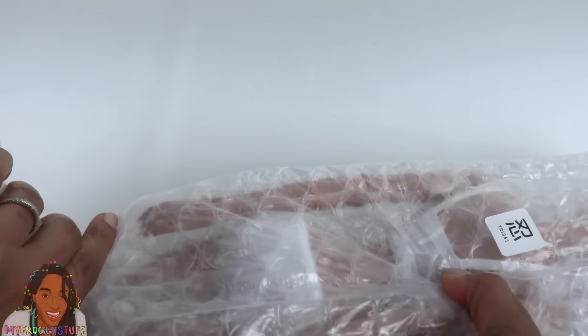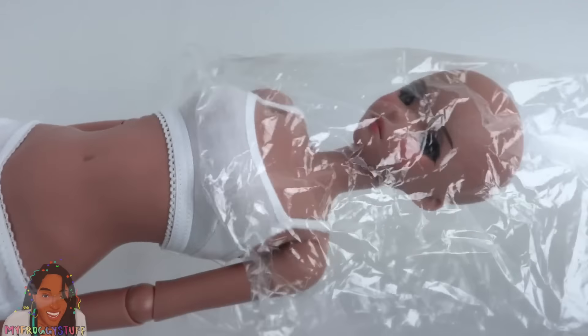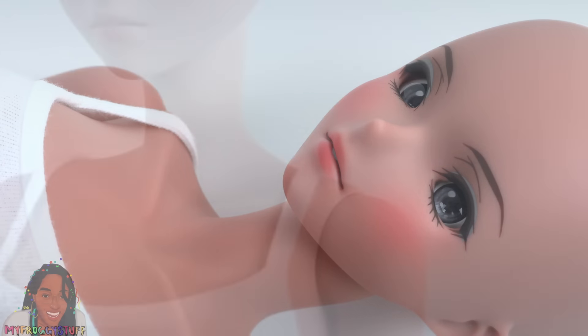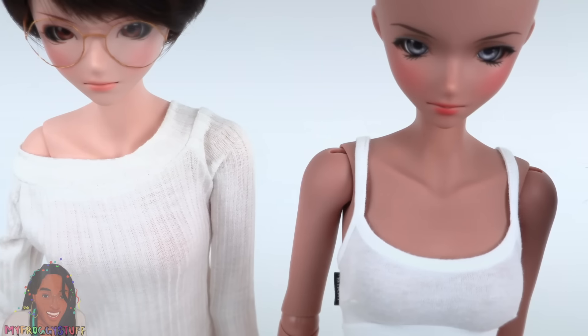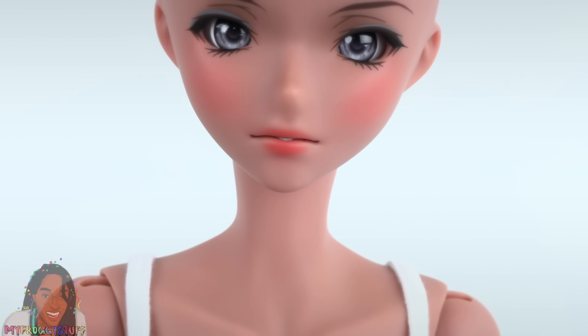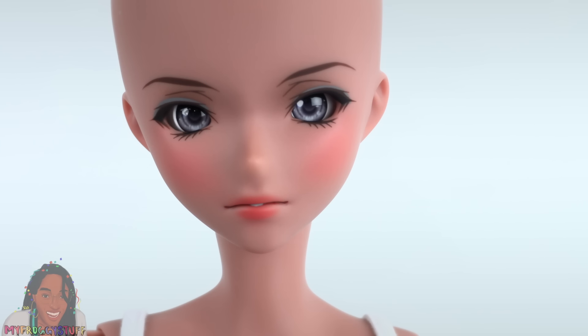Let's get her out of this plastic first. Let's see if we can straighten out her legs and remove the bubble wrap. Now we need to remove the plastic to reveal our doll. This is Nostalgia. Her skin tone is tea — she's darker than cinnamon but lighter than cocoa. This is my first semi-real tea, and I'm loving her already.